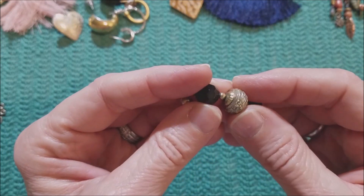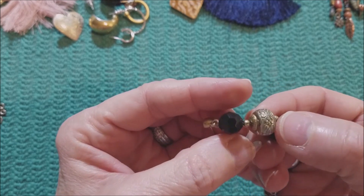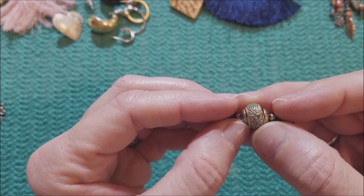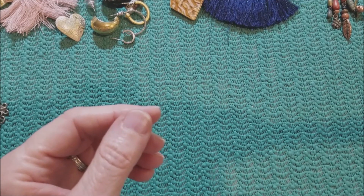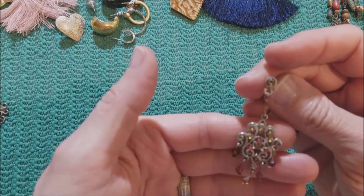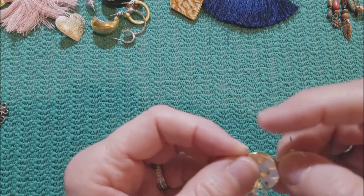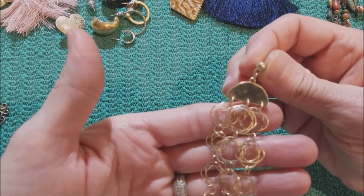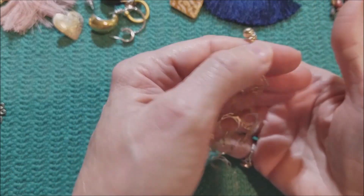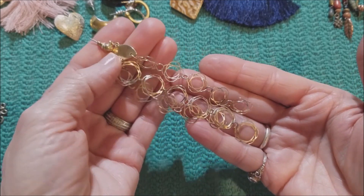That's a pretty bead — that center bead. Nicely carved. And we have this one, like a chandelier style. And we've got this long earring. This is gold tone, very lightweight, but very long — it's probably three or four inches.